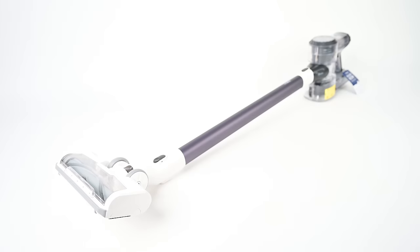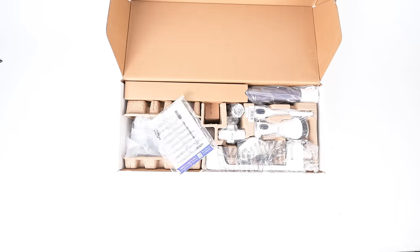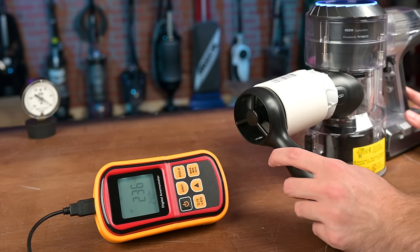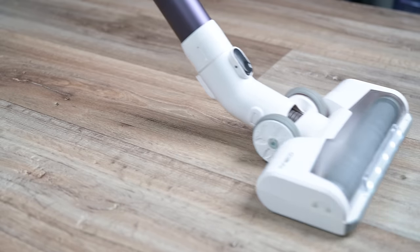Welcome to Vacuum Wars and to our review of the Tineco Pure One S11 Cordless Vacuum. It's one of Tineco's best-selling cordless vacuums and it has a lot of good specs and features for the price. We bought one and put it through all kinds of tests this week, and in this video I'll go over all the pros and cons.